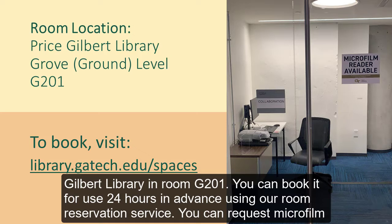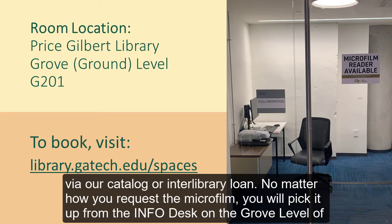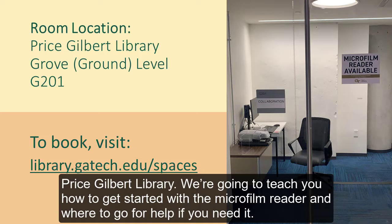You can request microfilm via our catalog or interlibrary loan. No matter how you request the microfilm, you will pick it up from the info desk on the Grove level of Price Gilbert Library. We're going to teach you how to get started with the microfilm reader and where to go for help if you need it.